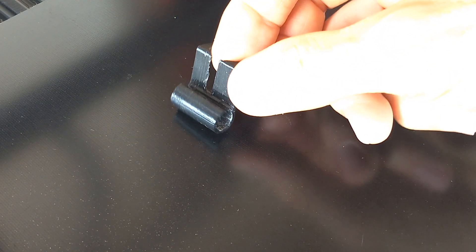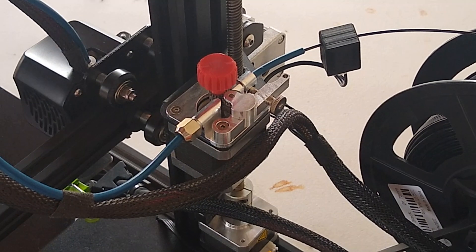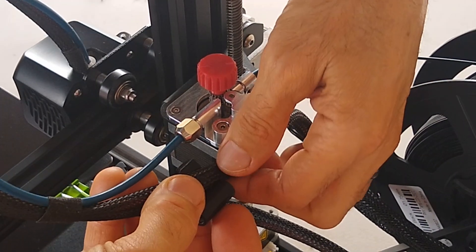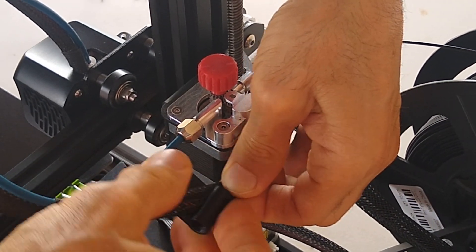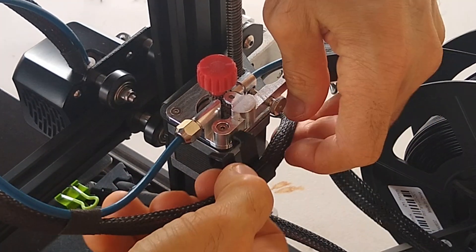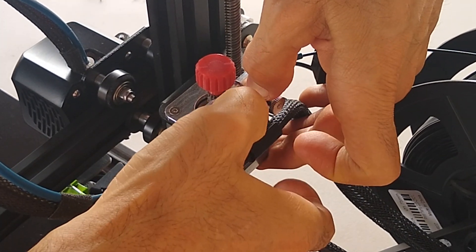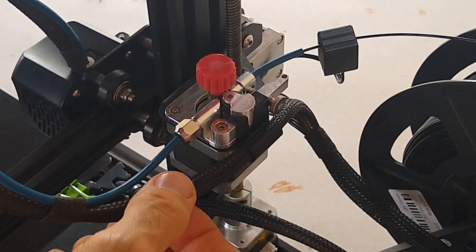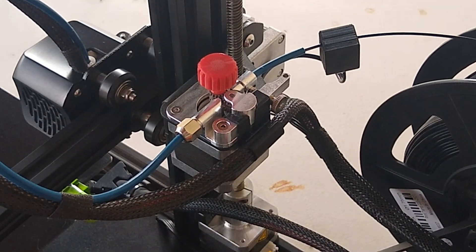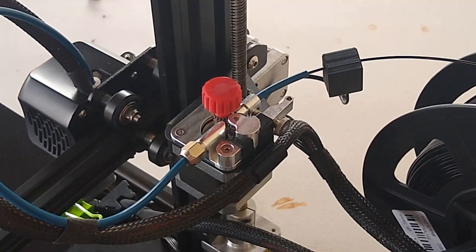Here's how the part turned out — cleaned up pretty good. Next let's install it. Here's a nice, cool looking little mount.